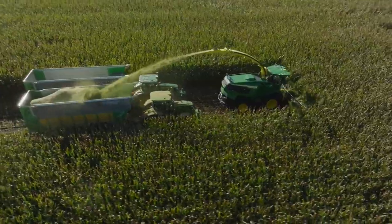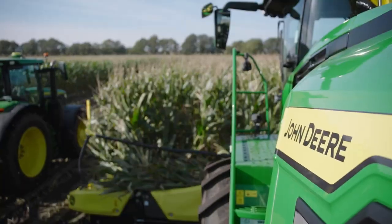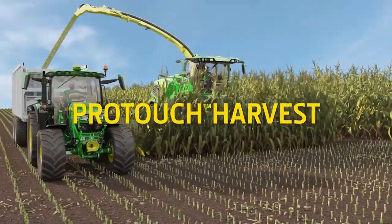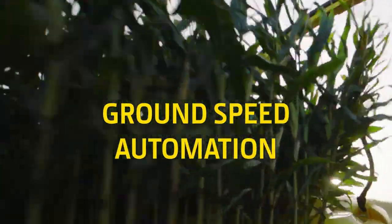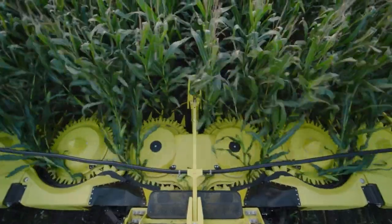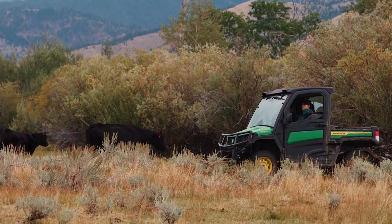We gave the F8 and F9 more brawn, but we also gave them more brains. Getting your harvester ready to work is easier than ever with ProTouch Harvest, which takes just one button to engage six harvester functions. Ground-speed automation automatically adjusts your harvester speed in RPMs according to your preset limits. That's less to do, leaving you more time to focus on other things.